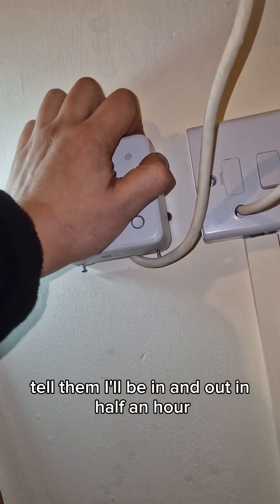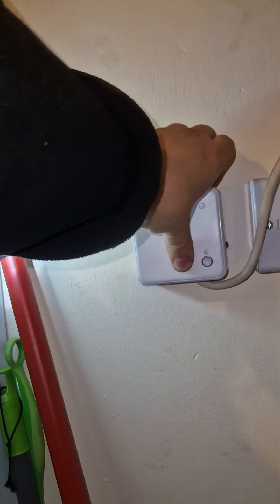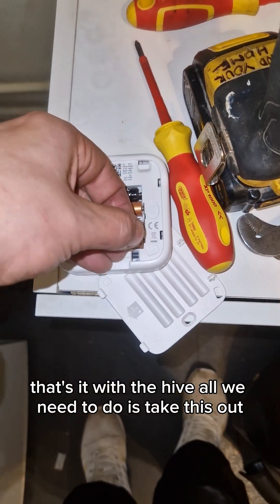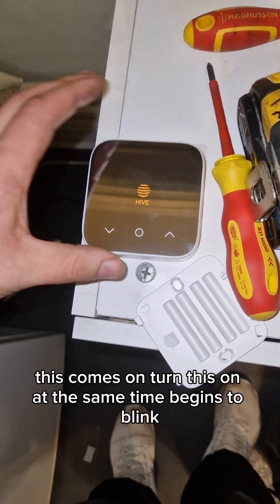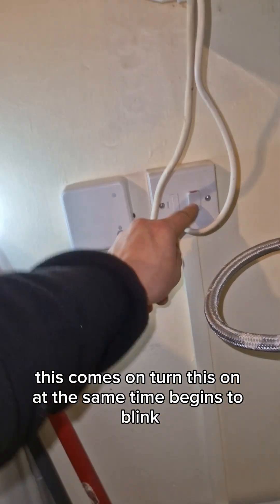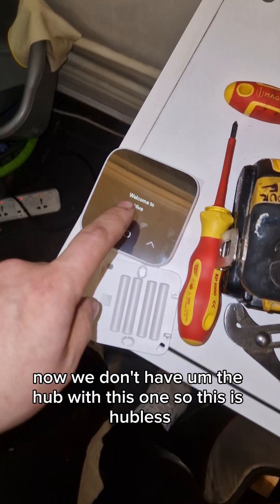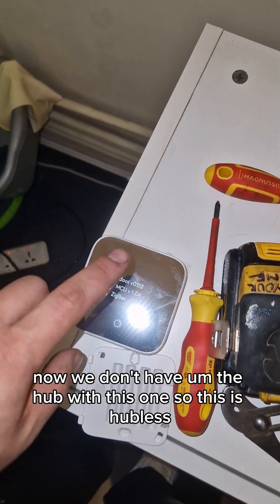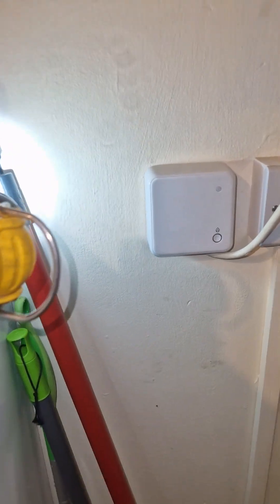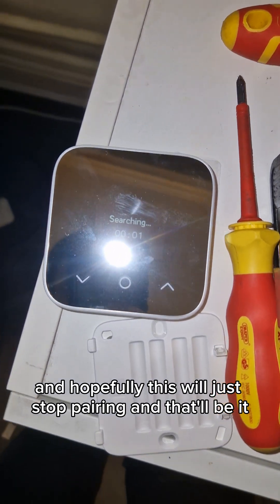There we go — this is just a quick job. I told them I'd be in and out in half an hour. So there we go, that's it with the Hive. All we need to do is take this out. This comes on — turn this on and at the same time it begins to blink. We don't have the hub with this one, so this is hubless, and that's going to blink and hopefully this will just start pairing.